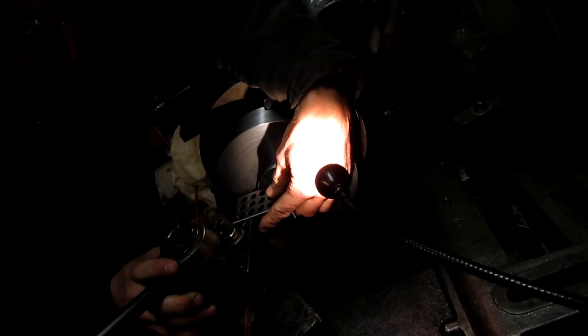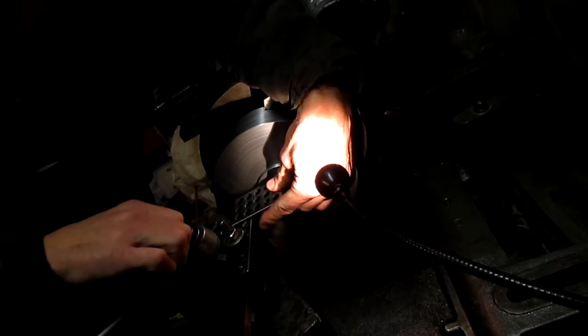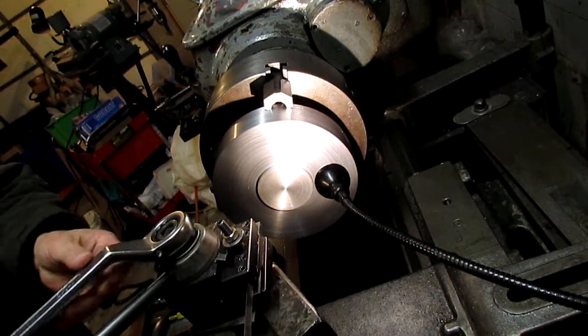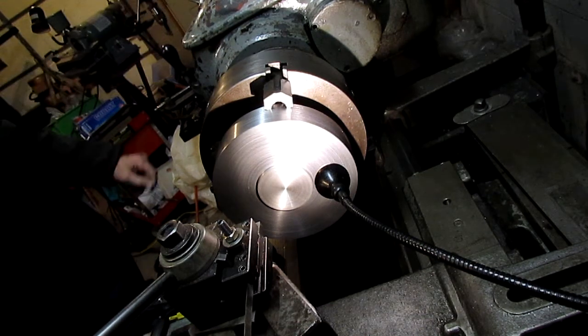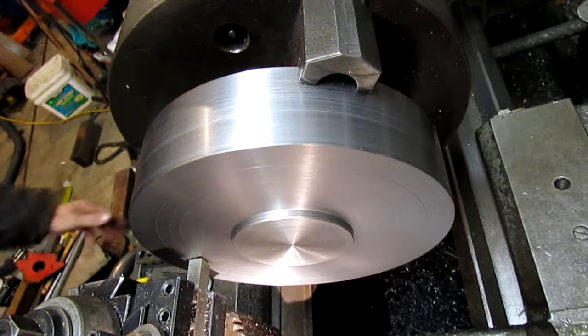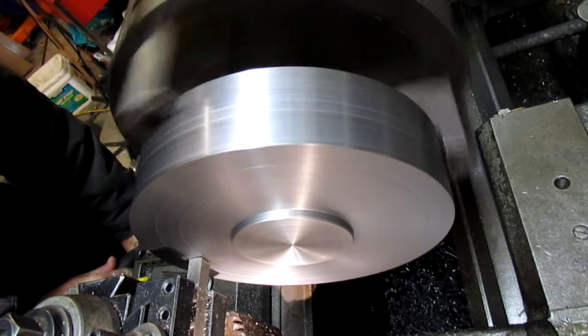I experimented a little bit with the grind on the grooving bit to get it to cut well. I used a narrower bit for some of the T-slots I cut later for the nod part of the mount, and that seemed to work a lot better than trying to hog it all out with a real wide tool like I'm doing here. This worked okay — it just was a little more nerve-wracking than using a narrower bit and taking several cuts.